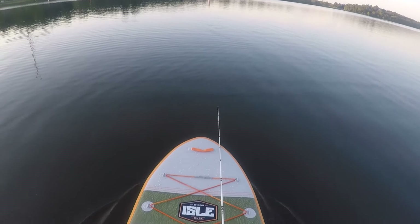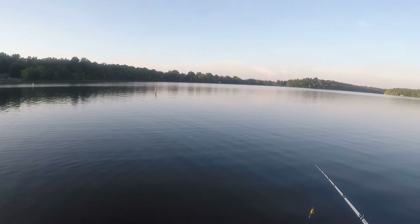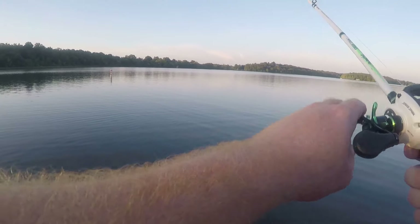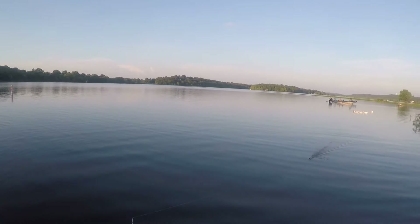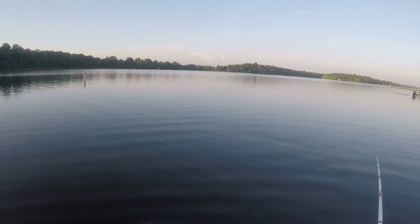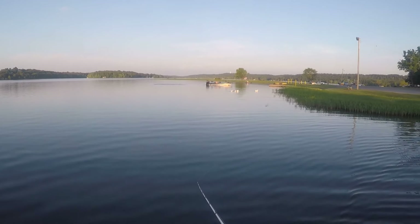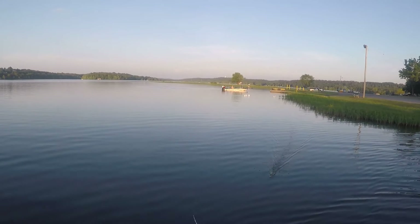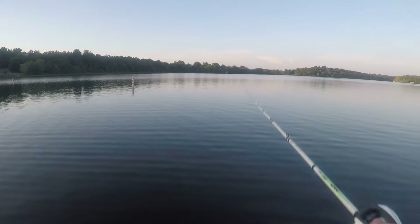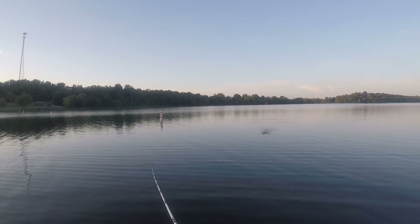I'm just going to work the edge right here. One inconvenience is you've got to put the paddle down and grab the pole — you can't hold both at the same time. All right, I made the first cast. I'm turning sideways on the board too, so I'm not facing straight forward. I'm just casting this whopper plopper. I'd be super shocked if I catch anything — just casting in front of me so you can see. A little wobbly but not as wobbly as a kayak.